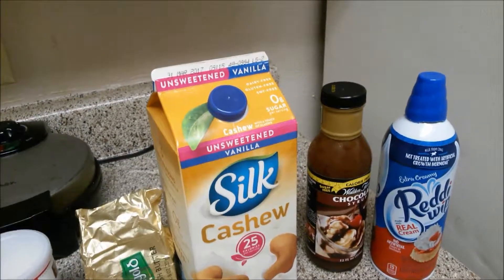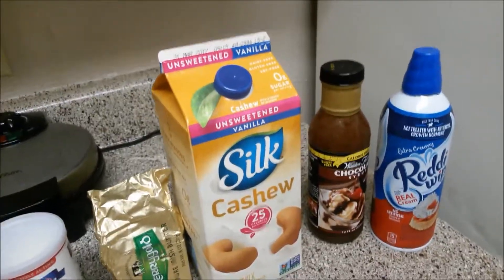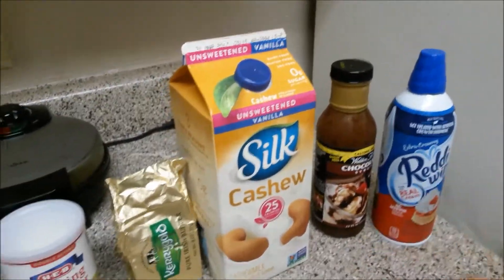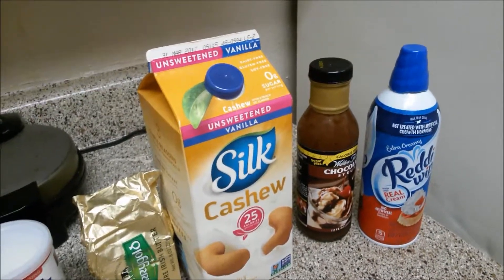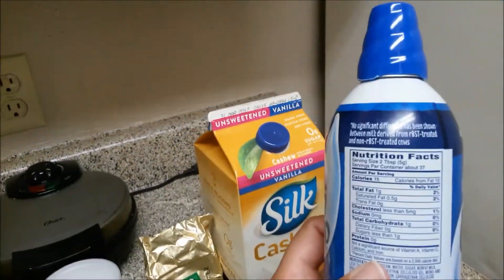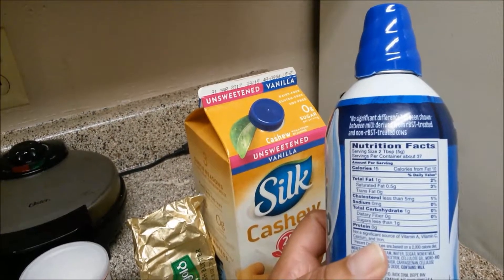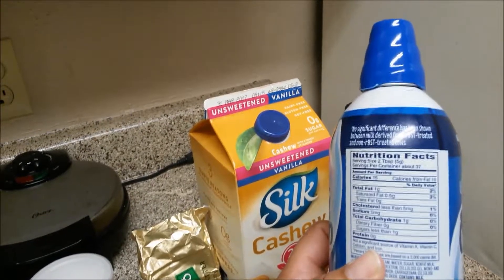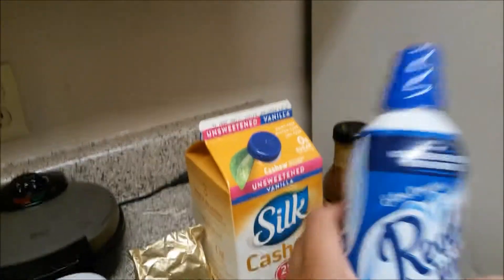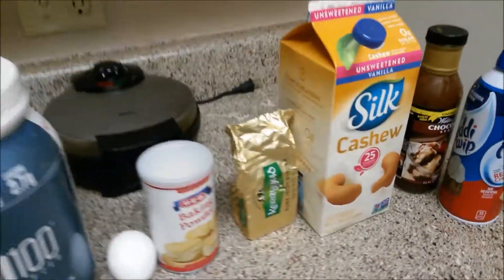For our toppings today we're going to use Walden Farms chocolate syrup — there are no carbs in that, primarily sodium. We'll also be using two servings of the Ready Whip. There's 15 calories, one gram of fat, and one carb per serving, so we're getting about two carbs from this. Watch out — a lot of times these will have a lot of sugar, so don't assume; make sure to look at the back of the label.